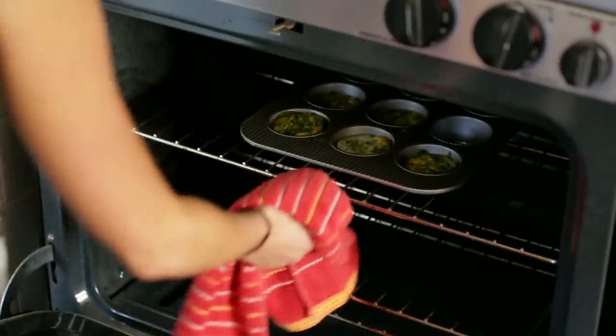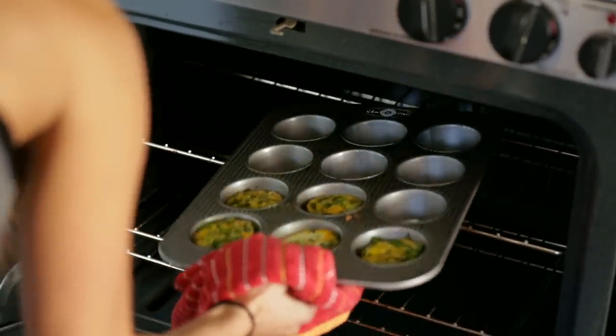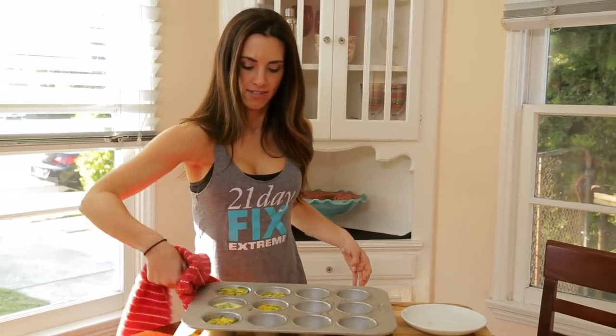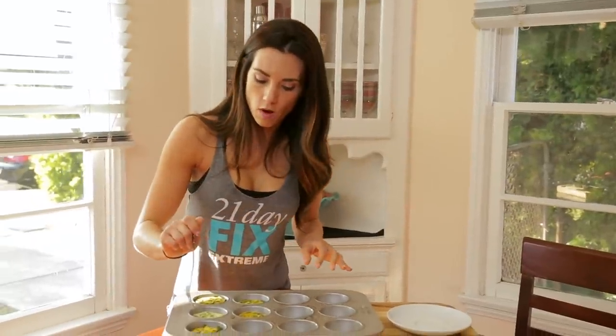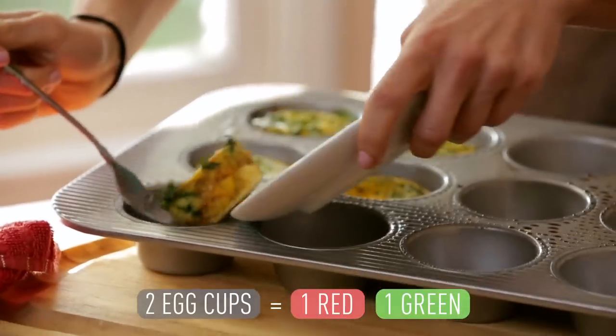These have been in here for about 20 minutes, so we're going to go ahead and take them out. These are all set. Two egg cups counts as one red and one green.